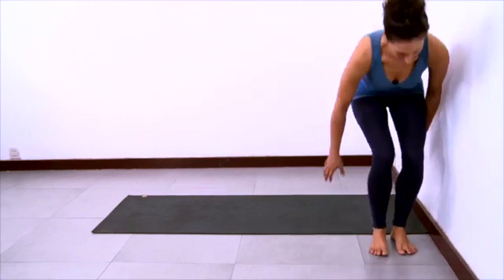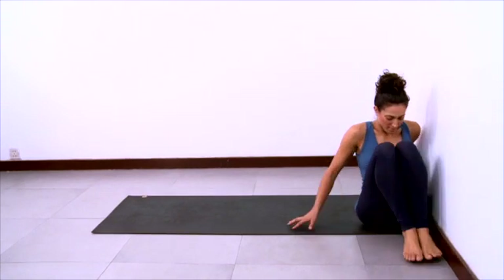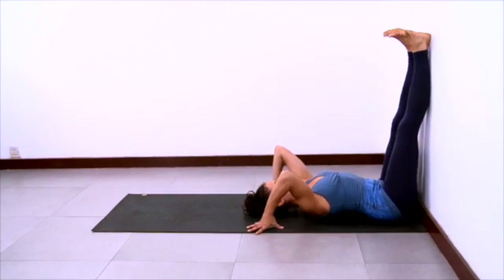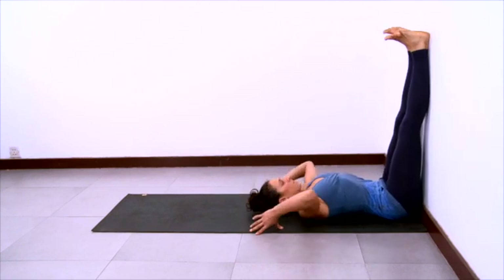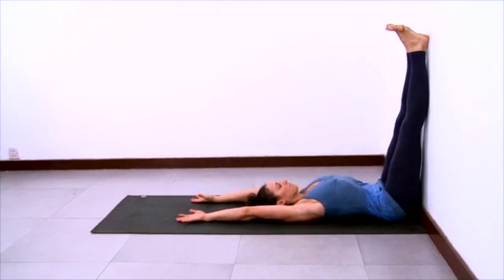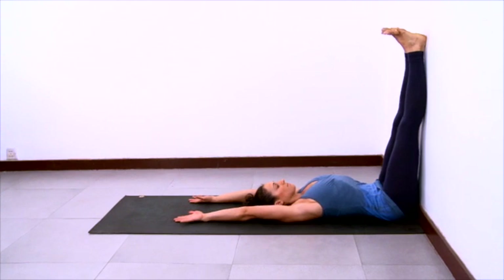Now we'll practice legs up the wall pose. Place your sticky mat against the wall. Sit down so that one side of your body is very close to the wall, then swing your back onto the floor and your legs up the wall. Scoot yourself in very close to the wall so that you feel the backs of your legs and your buttocks resting on the wall. Stretch the legs up, stretch the inner feet up, and extend your arms onto the sticky mat up overhead. Long arms and long legs, long trunk. Soft long belly settling down towards the anterior spine. Toes are open. Stay active here, lengthening the limbs, keeping the chest open. Grounding the inner thighs and the tops of your thighs towards the wall.